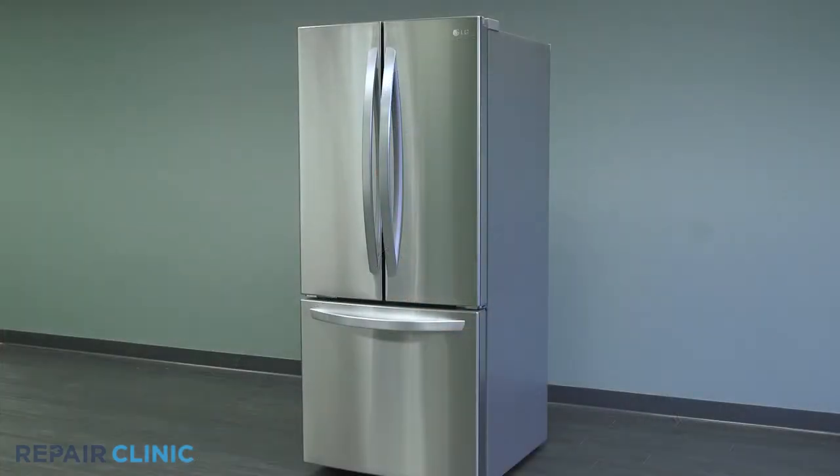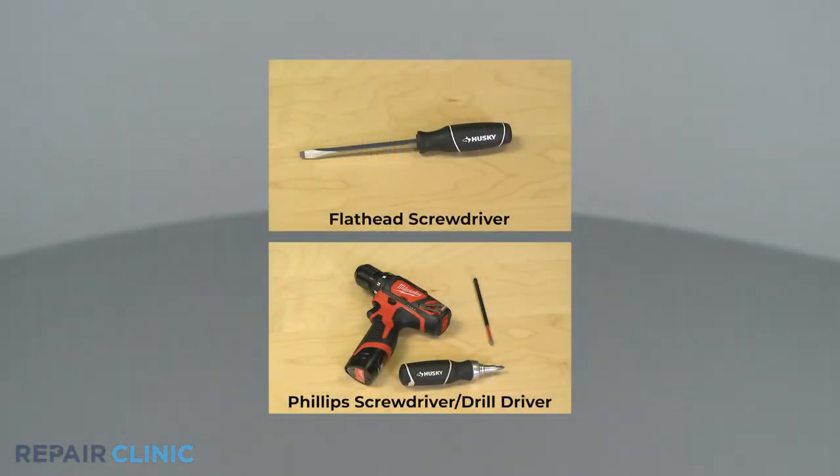To replace the temperature sensor in this LG refrigerator, you will need a flathead screwdriver and a Phillips screwdriver or drill driver with a number two Phillips bit.